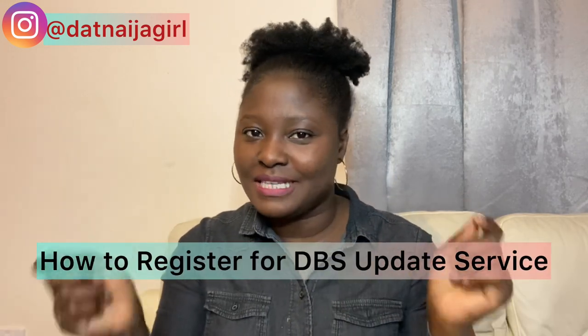Welcome back to my channel. In today's video, I'm going to be sharing with you how to register for the DBS update service.